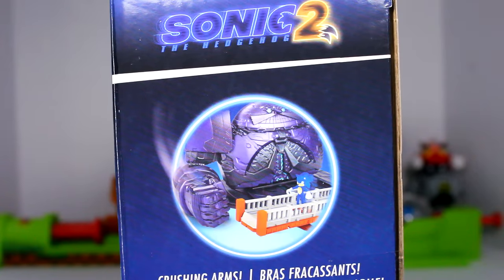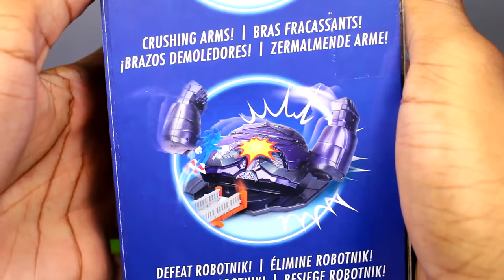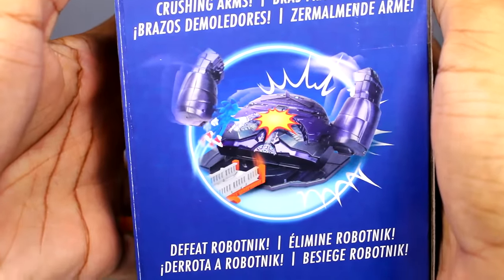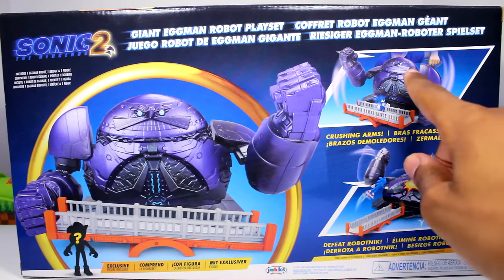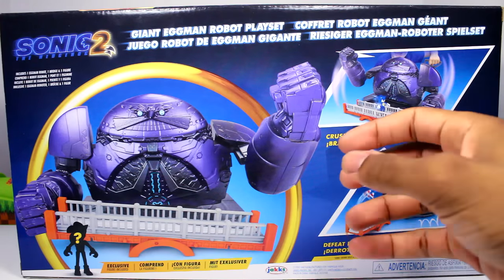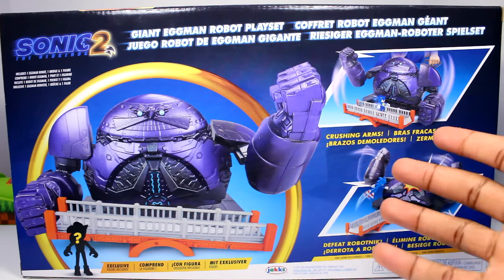On one side of the box we get the logo and a render of Sonic. On the other side we get the logo again and some more pictures of the playset — it looks like Sonic is punching the robot, which is pretty cool. On the back of the package it looks really cool too. We get the same pictures from the side, but that main picture with the Death Egg Robot is just really cool. We can actually see a kid behind the Death Egg Robot, so I'm going to assume that's where you can move the arms from.